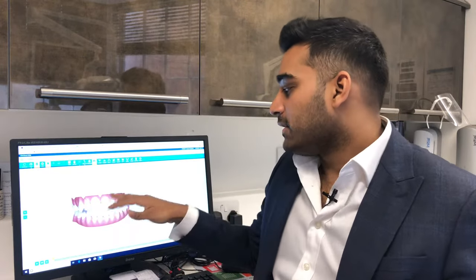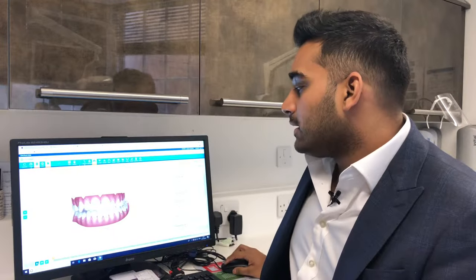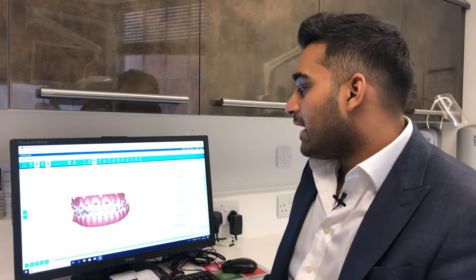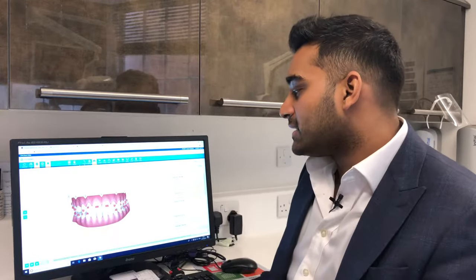We'll take a scan of your teeth and get a computer generated model of what your teeth look like now. Using that model, we'll do a simulation of how your teeth will move over the next few weeks until they're in perfect alignment.